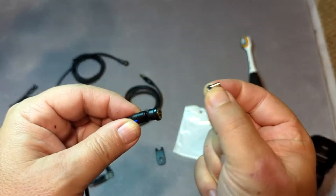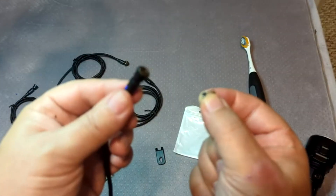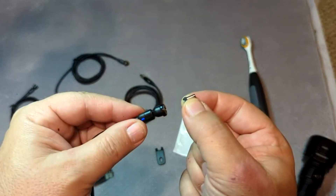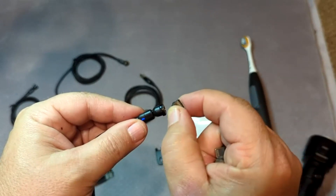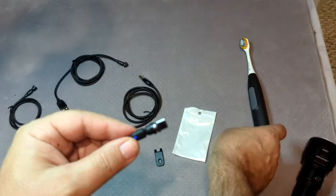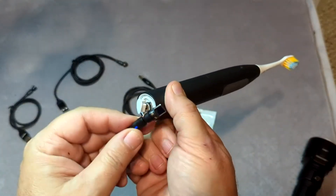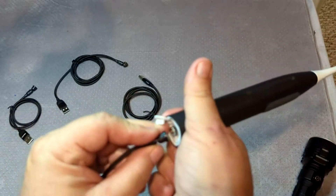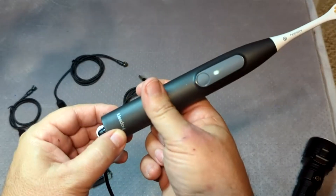The magnet is still pretty strong, so it doesn't fall out. But if this tip is in your device and the cable is here, you can have multiple devices all charging off the same cable. So you don't need a whole snake's nest of different cables for each device that has a different adapter. You just need these interchangeable tips.